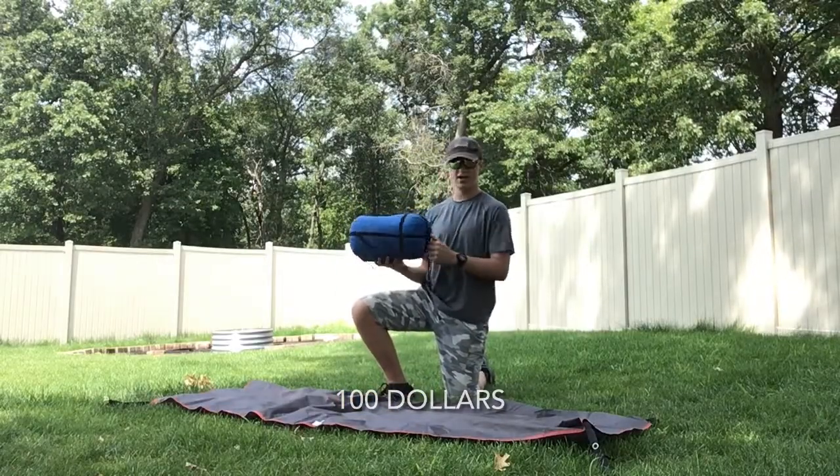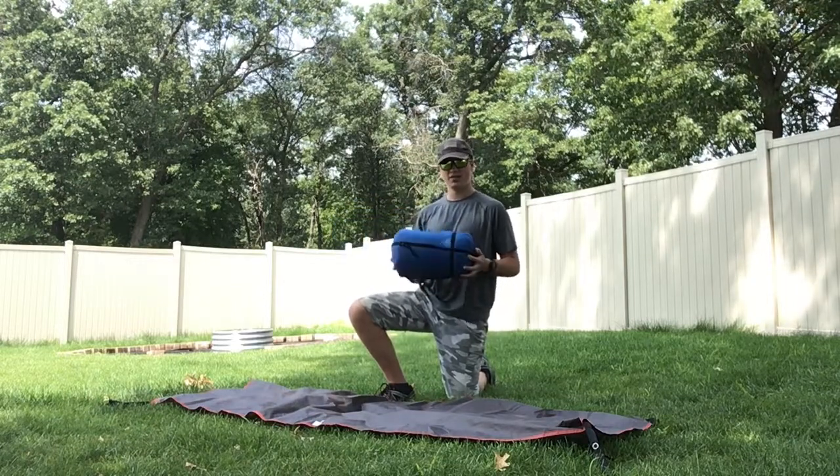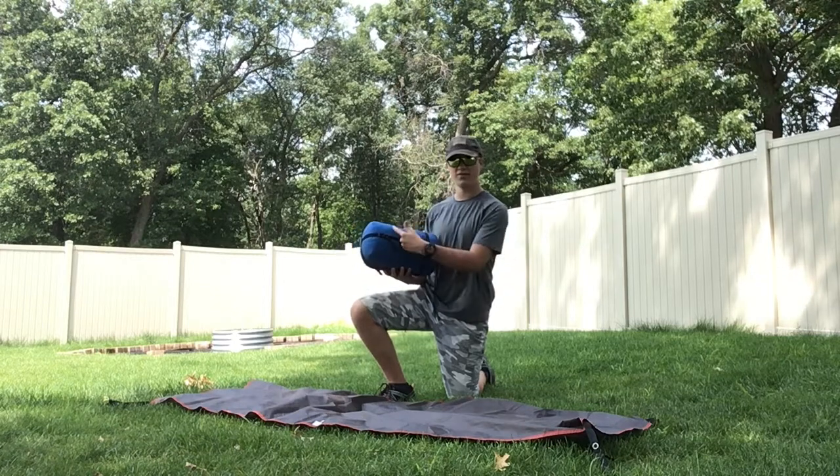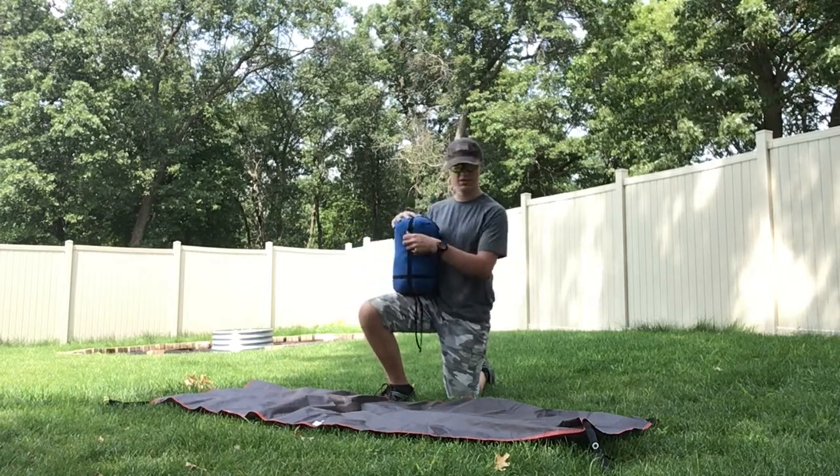It is 16 inches long by 8 inches wide. It weighs 2 pounds 8 ounces, it has 1 pound 8 ounces of fill, and it can be compressed, as you can see here.